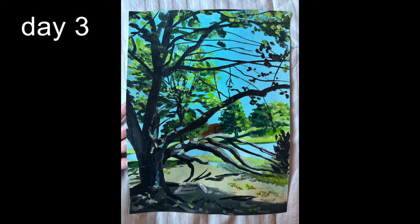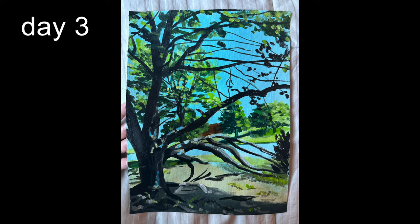Let me know what you guys think — did I improve? Which day was your favorite? Maybe you prefer a little more stylized, maybe a little more realistic, or maybe you thought they were all horrible, which is completely valid too. Thank you guys so much for watching.